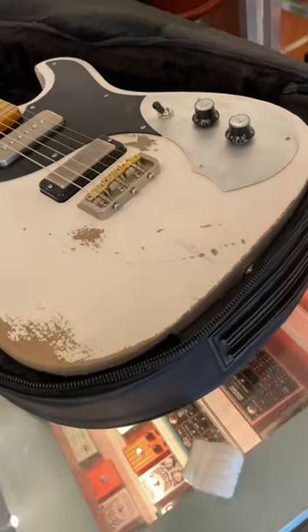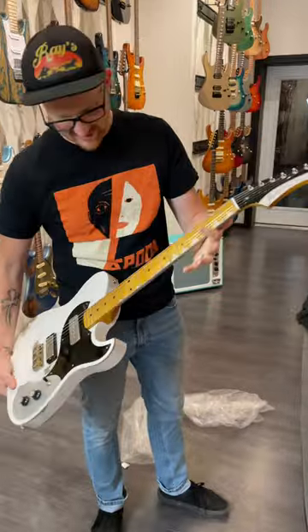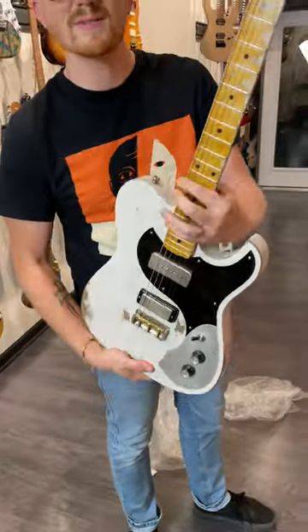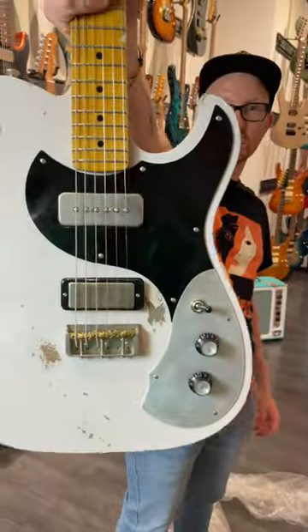Dang. Oh. Ultra TC6. Look at that step matching. Who spec'd this one? Was this a normal one? I think I did, yeah. That's really cool. Available now — distinctive guitarists, reach out to us.